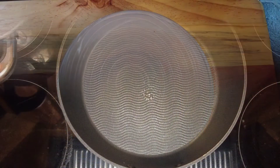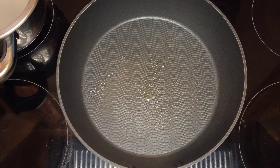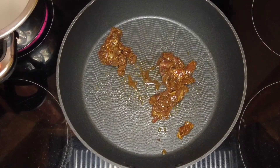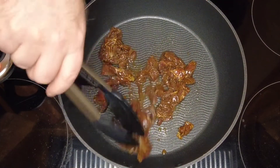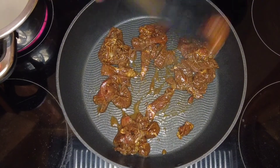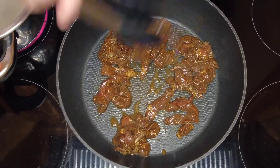Now that our beef is marinated, we're going to go over to our frying pan. We're going to put it onto a medium heat and we're going to spray some low calorie cooking oil on. Now we'll just take the meat out of the marinade and we'll pop it into the pan. Just leave it there for a minute or two until it starts to cook — don't be stirring it.